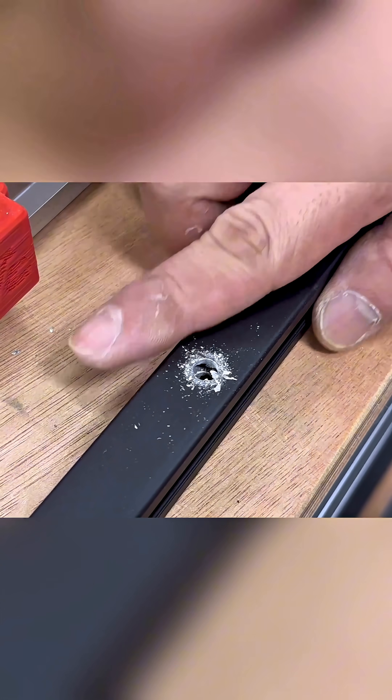This system guarantees identical hole placements every time. We eliminate tedious measuring and multiple jig setups. Every hole comes out perfect, due to the initial positioning of the drill guides.